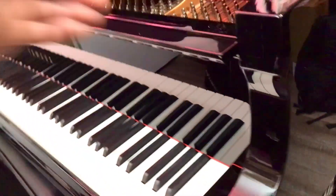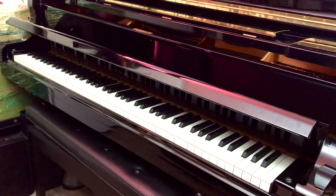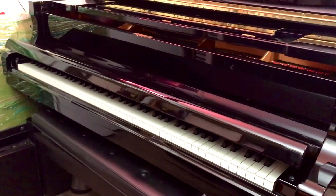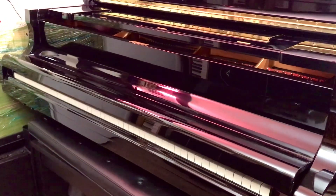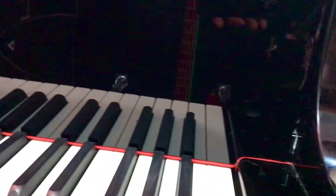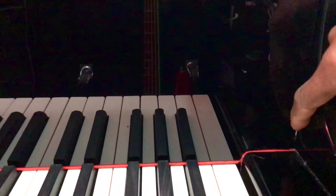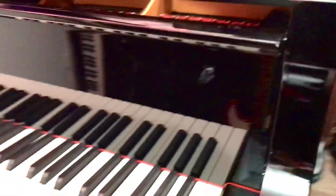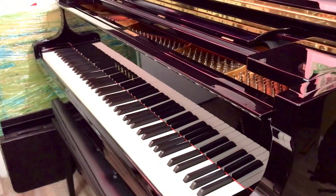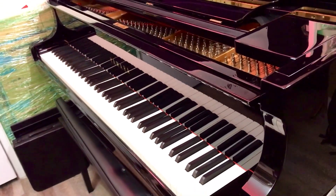That's what I love on pianos — that soft close lid device right here. I ordered it from Yamaha, and what it is is these little levers on the side over here. There are two of them, one on each side, and they have like a dampening spring inside that when the lid goes down, it goes down very, very softly.